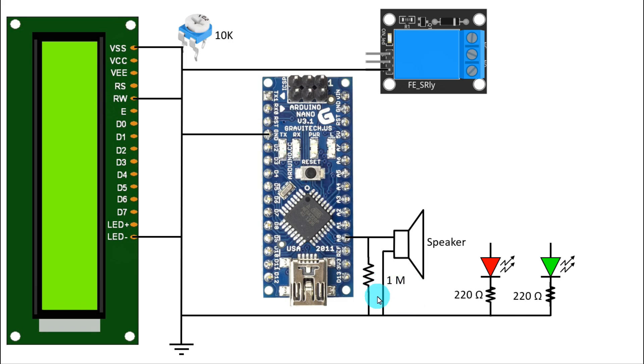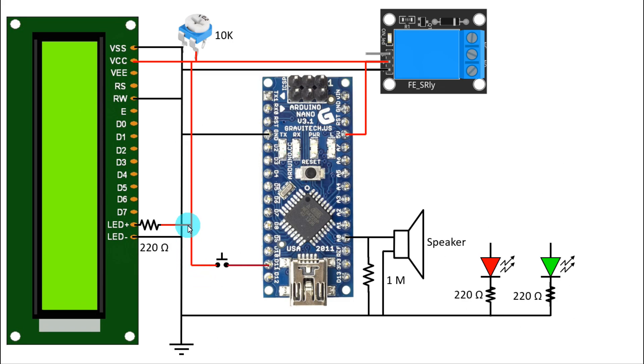Now for the positive connections: the 5 volt pin of Arduino is connected to the positive of the relay module and also to the positive rail. VCC is connected to the positive rail. The other pin of the potentiometer is connected, and with the positive pin of the display LED, we have connected a 220 ohm resistor to the positive rail. Now we need a switch — one pin of the switch is connected to D11, another pin is connected to the positive rail. With the D11 pin, we have connected a pull-down resistor of 10k ohms.